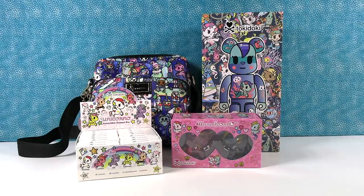Hey guys, it's Shannon and Paul, and today we have some fun Tokidoki items to share with you. We want to thank the really nice people at Tokidoki for sending these to us so we could take a look at them and open them here on the channel with you guys.